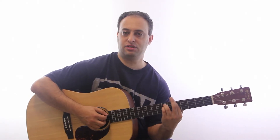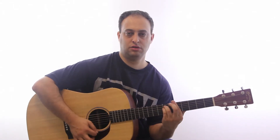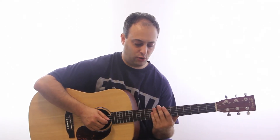So it should sound like this. Then you're going to slide the whole thing up two frets. Now you're barring the 7th fret, and your other fingers are on the 9th fret.